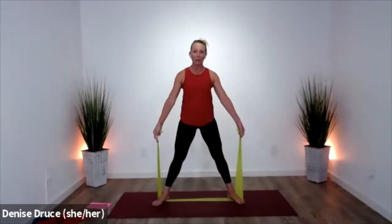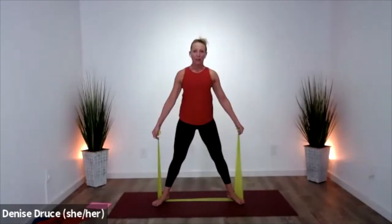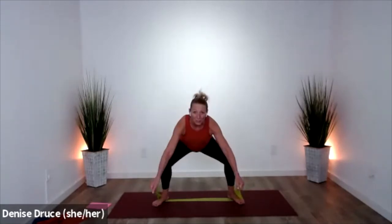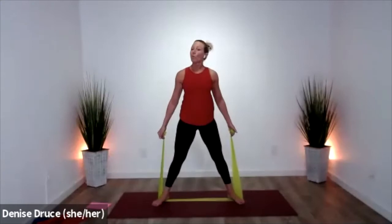Now bring the band in front of you so that you have to come forward as you drop your hips back — arms forward, hips back. This is a really awesome way to teach you that squat position where your hips go back and your chest comes forward, but you don't round down.